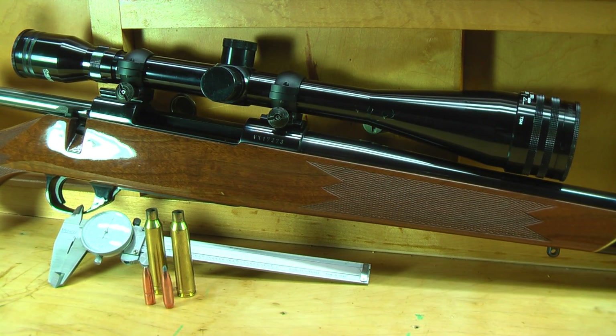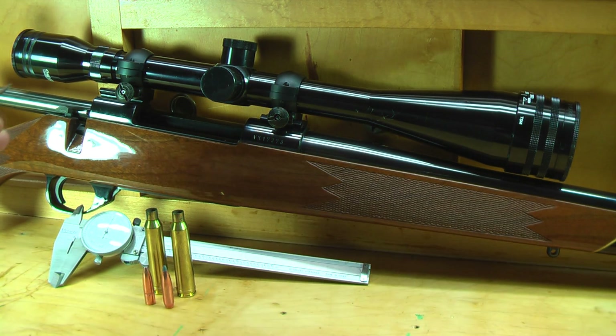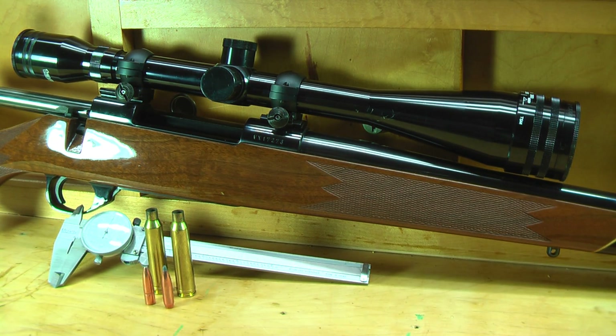Hi, welcome to Ammosmith.com. Today we're going to revisit something we did about two years ago and I'm going to show you how to make an overall length gauge. What I'm using here is my Weatherby Vanguard in 7mm Remington Magnum, which is basically just a Howa 1500 action built by Weatherby.